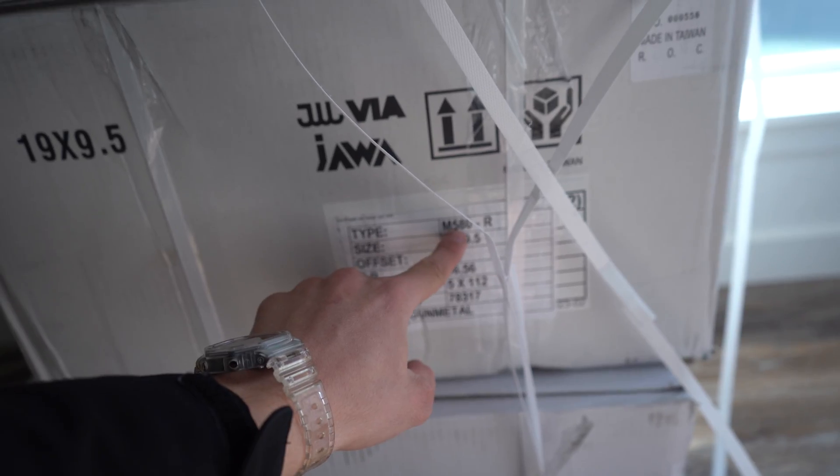Good morning guys, look at what came in the mail today — new wheels. I guess you could say I ordered these a little prematurely because we still got snow on the ground. We don't have tires yet, but I ordered those as well and they should actually be here today — two-day shipping. So I'm gonna test fit one today and we're gonna see how they look, because these are a 32 offset and they are the M580Rs from EventGuard.